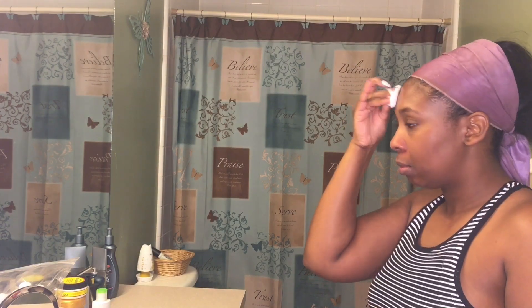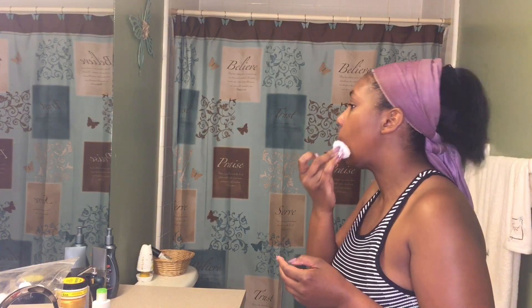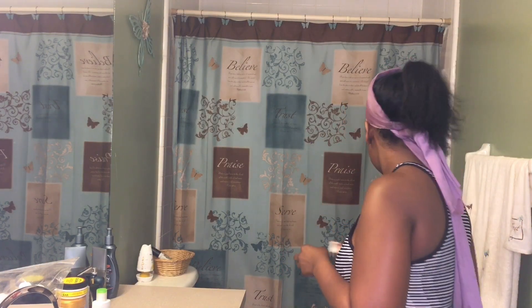Just remember to keep it away from the eyes — it will burn if you get too close. I make that mistake a lot. I don't put it on my eyes, but like my under-eye area — I might get bumps up under there — and it does kind of burn a little bit, but I love that stuff.